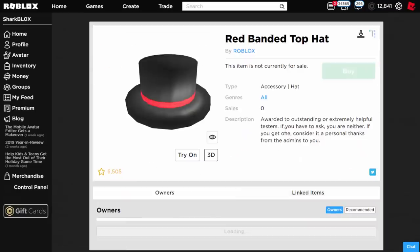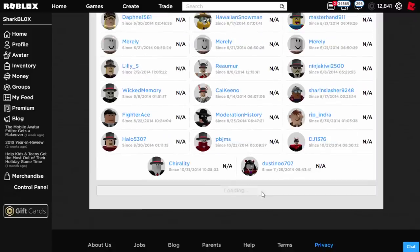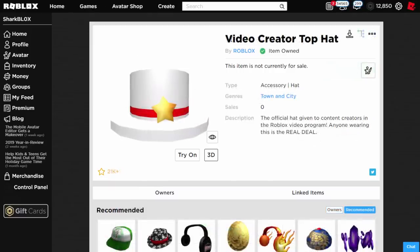You guys can still get this for free, I'm pretty sure. It's quite hard to get for free but if you report bugs on the Roblox website sometimes they actually award you with this hat, and a few people did actually get it in 2019 so I guess it is still possible. The top hat that I have is the video creator top hat that I got very recently for joining the star program. So this is the hat that I will be using.